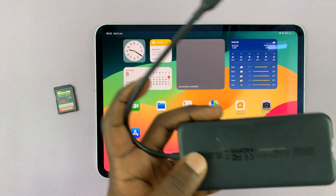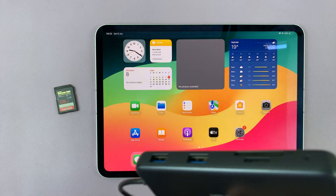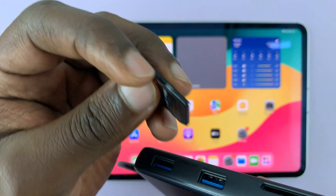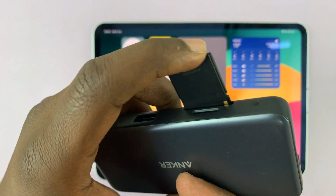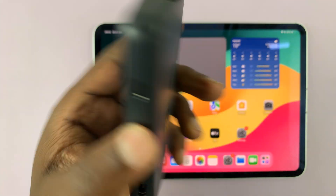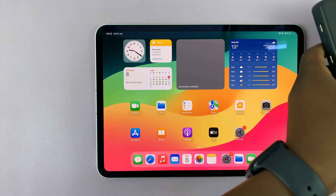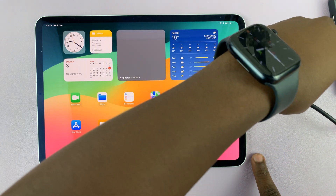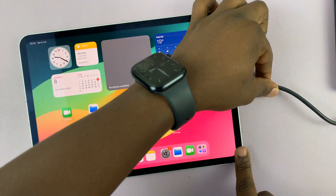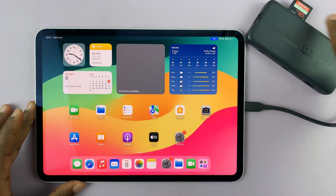With this adapter or any other adapter, go ahead and put the SD card into the adapter. I'll just pick my SD card and slot it into the adapter like that. Once the SD card is sitting in the adapter, all I have to do is connect the adapter to the USB-C port on my iPad.